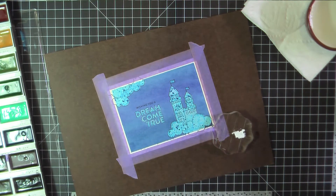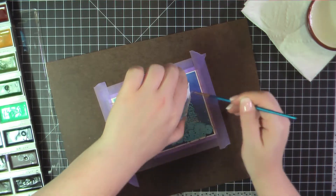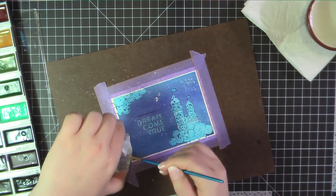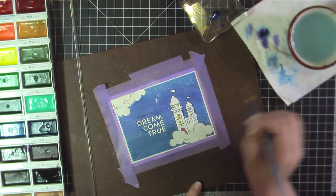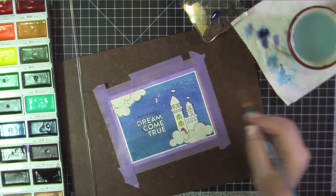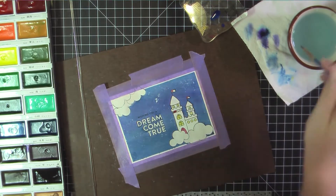Again I went ahead and used that masking pen and created a blue wash behind — I made this one slightly darker so it would be more of a nighttime sky. I'm using Mr. Huey's opaque white and I'm just going to flick that off onto the background sky to create some stars. And then I'm coming in using my Gansai Tambi watercolors to color in my scene.